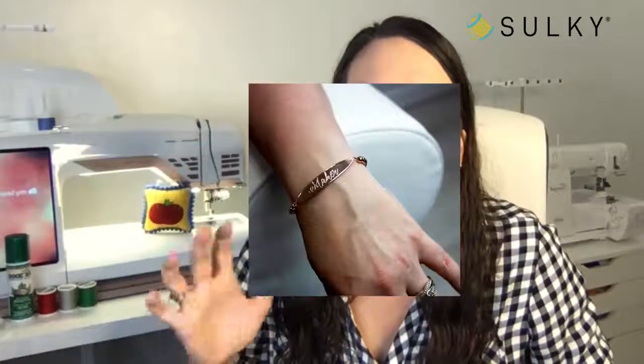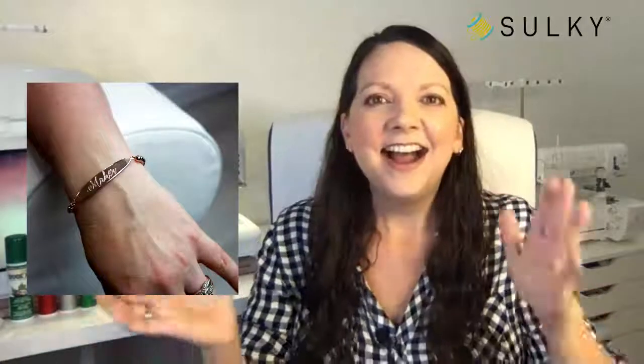Just a couple of other things before we get to the projects — more sewing jewelry! I am obsessed. If I see something with a sewing machine on it — earrings, bracelet, necklace — I just have to have it. This is a cute little bracelet that says 'maker' on it, just a great little gift idea.